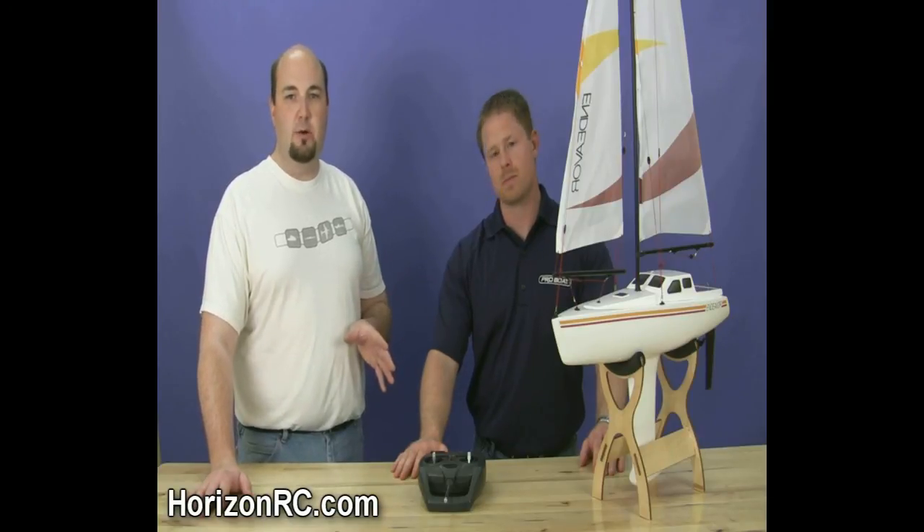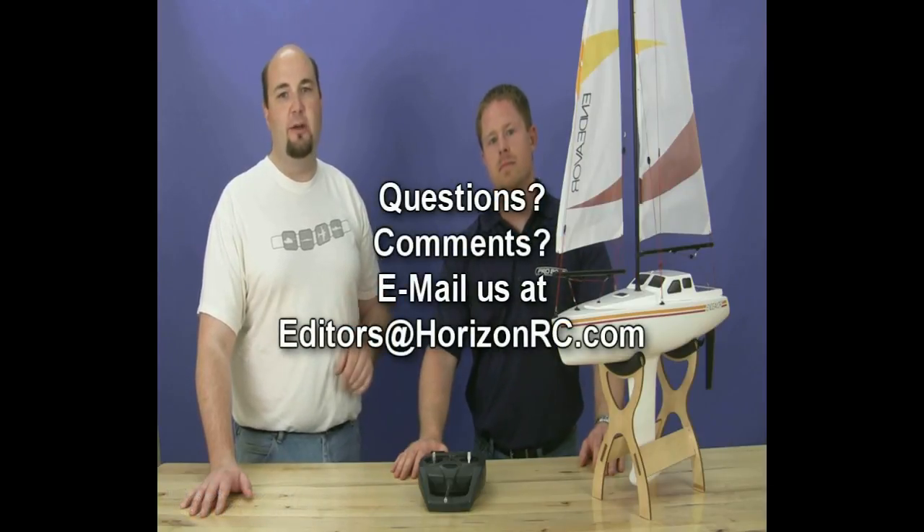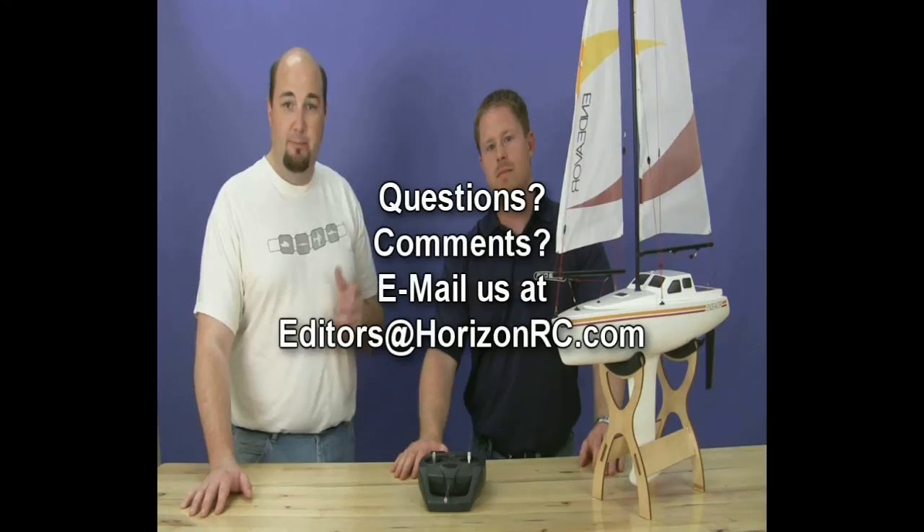Thanks for watching. If you have any comments or questions on anything you've seen here today, please feel free to email us at editors@horizonrc.com.